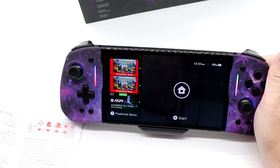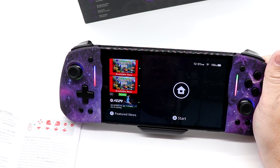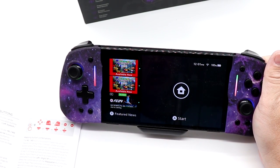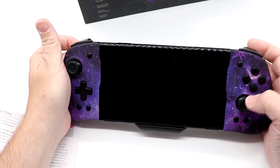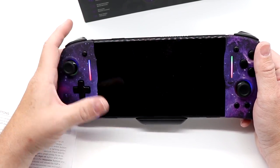Reading the manual here, it says that to reset the controller I have to hold the home button for 10 seconds, or head to 'change grip order' in the Switch settings. The controller will power off and reset. Let's see if that will actually work for what we need here.